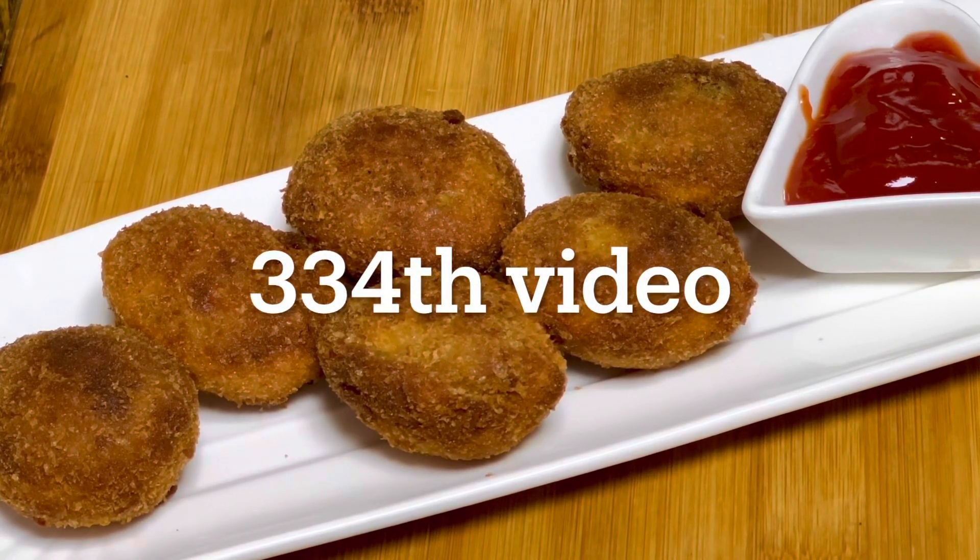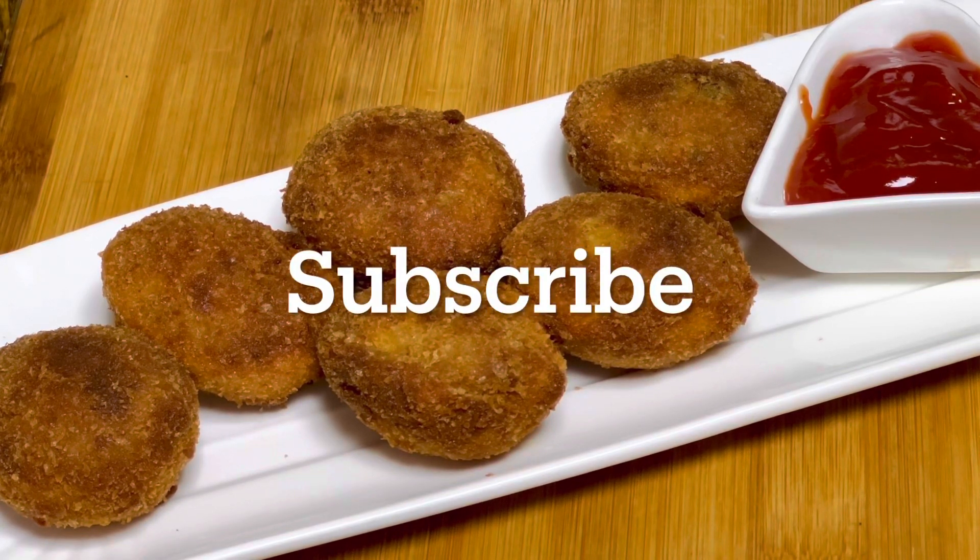The first recipe is the egg kebab. I will do a good recipe.